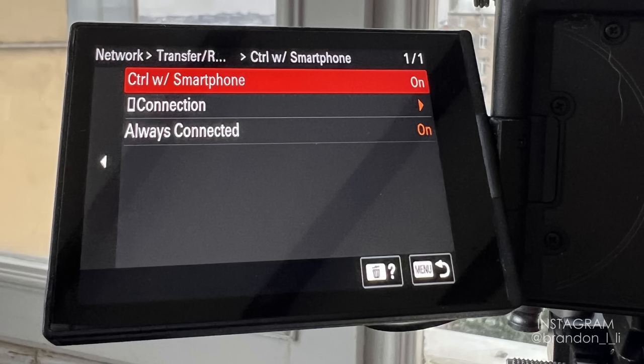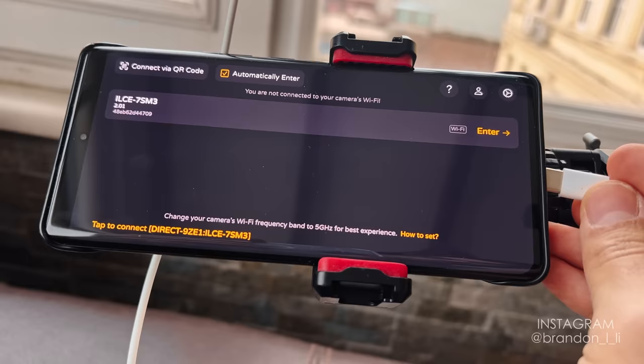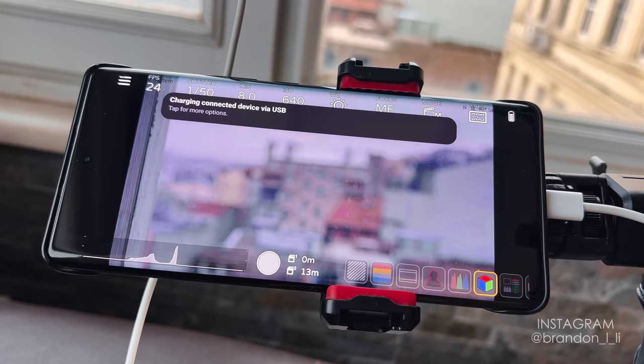To use Wi-Fi mode, you need to go into network settings on your Sony camera and enable 'Control with Smartphone.' The second way to connect is via USB — which is what you're seeing right here. You connect with a USB-C to USB-C cable, and I recommend this Apple USB-C to USB-C cable I'm using — it's super thin and flexible so it doesn't get in my way. To use USB mode, you need to enable PC Remote in your network settings. The benefit to USB is an instant connection as soon as you plug in the cable — the app opens automatically and the video feed starts right up, with no time spent monkeying around with Wi-Fi.